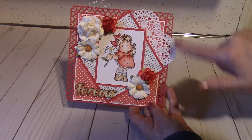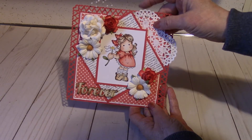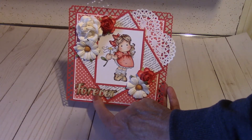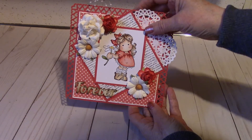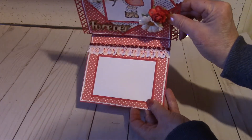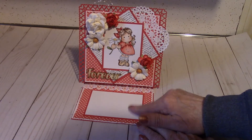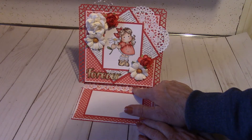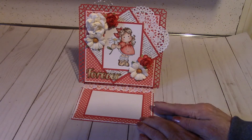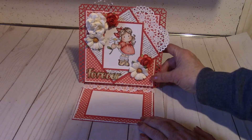This border is a Martha Stewart punch, and this is just a lace doily — a heart doily, I believe I got that from Michaels. This wood embellishment is also from Michaels, though it was quite a long time ago. It says 'forever.' When you open it up, it has a little pearl trim and some lace. The pearl trim was actually white pearls, and I colored those with my Copics as well to match the card. This area here is for your sentiment, and some little trim here as a little embellishment.